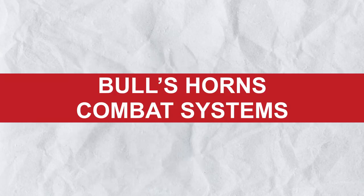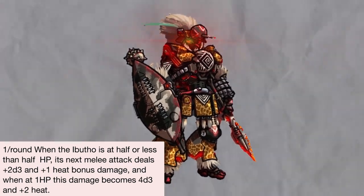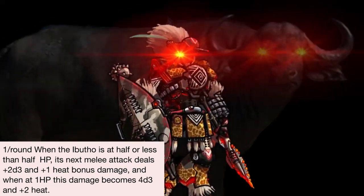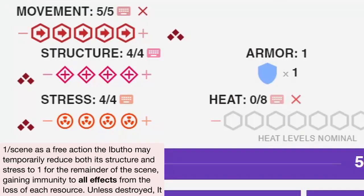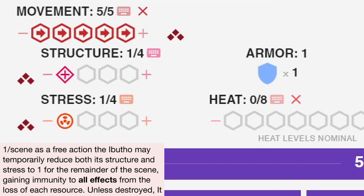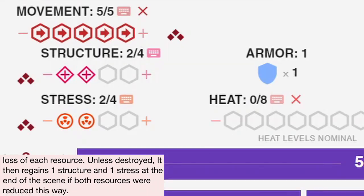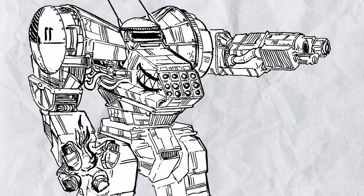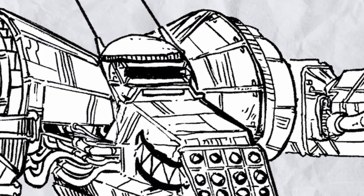Second, Bullshorn Combat Systems — at half health, Abutho does more damage with melee attacks; at 1 health, Abutho does even more damage to quite a ludicrous degree. Third, Unshackle: once per scene as a free action, the Abutho may temporarily reduce its structure and stress to 1 for the remainder of the scene. You get back 1 structure and 1 stress at the end of the scene if they weren't at 1 before you used this trait. You can already tell 2 things about Abutho: it loves ramming, and it will absolutely kill everything even on the pain of death.